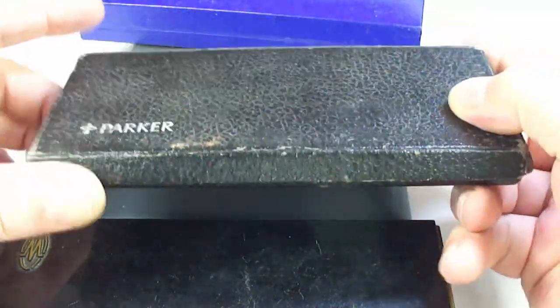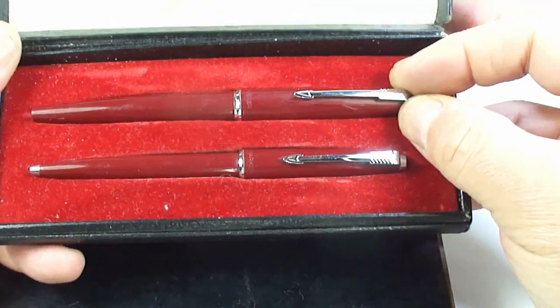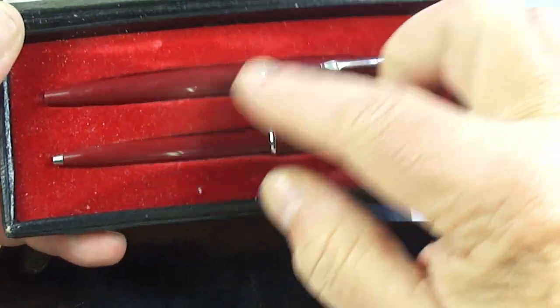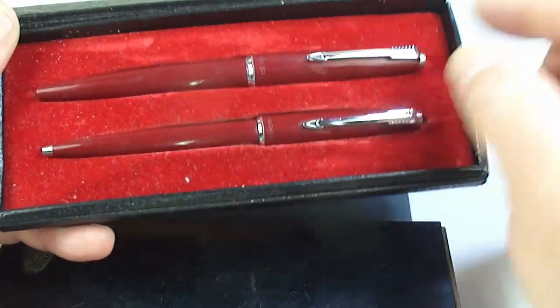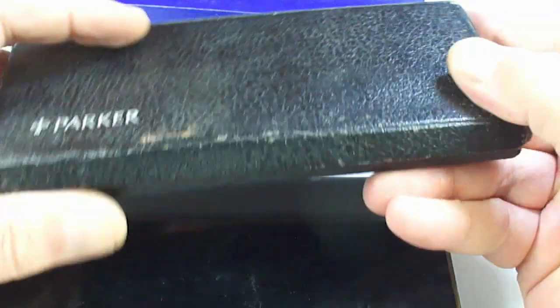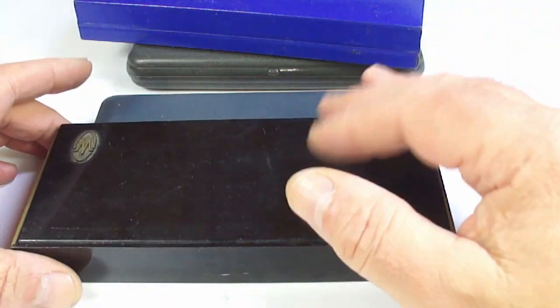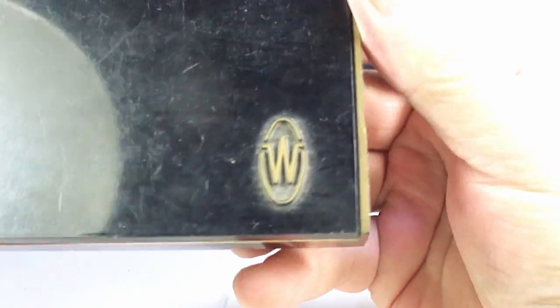Another Parker box — a Parker 45 in burgundy color. We've got a Parker 45 fountain pen and a ballpoint as a set. Where are you people that love your Parker 45s?